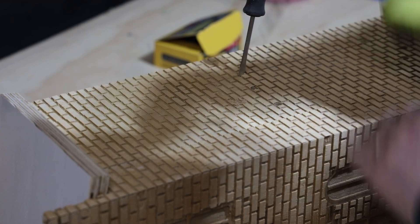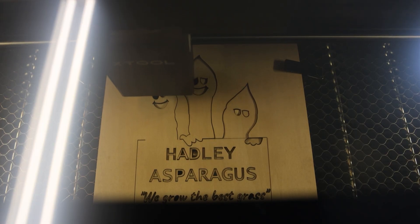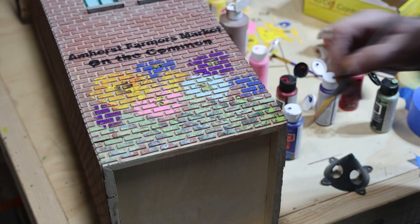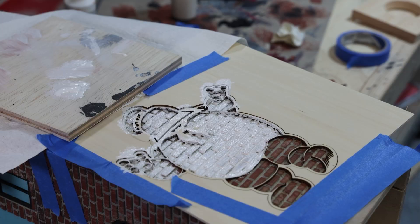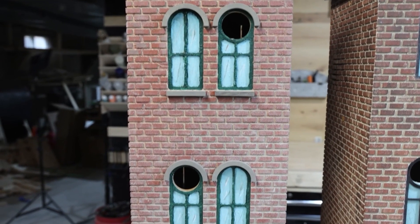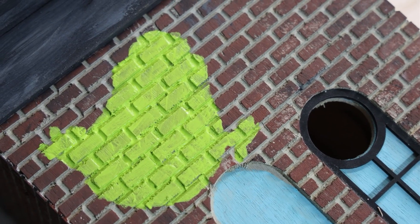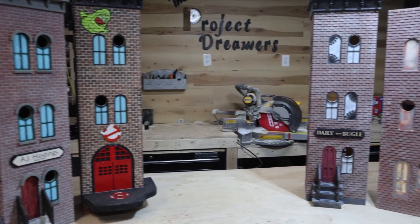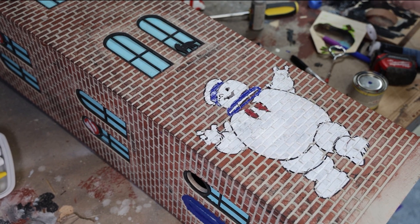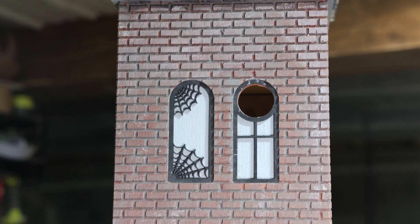We've had a fantastic time exploring all the creative possibilities that came with this brick file on our CNC machine. Combining the precision of the CNC with the versatility of the X-Tool allowed us to take our birdhouse designs to the next level. Our very first creation was a tribute to our hometown, which inspired a series of themed birdhouses — from Ghostbusters to Spider-Man. Up next we have Willy Wonka, Sesame Street, and Back to the Future themed birdhouses in the works. Drop your ideas in the comments and follow us to stay updated — spring is just around the corner!